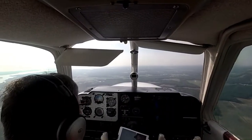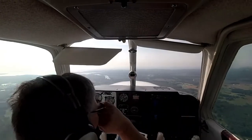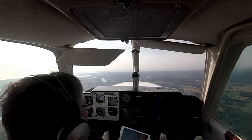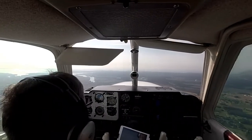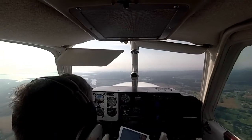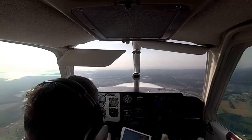Ocean City traffic, Debonair 9745 Yankee, about four and a half miles to the northwest inbound, full stop three-two, we'll enter a left downwind. Okay, we're at the waypoint — let's see how much we can bring this down to pattern altitude.